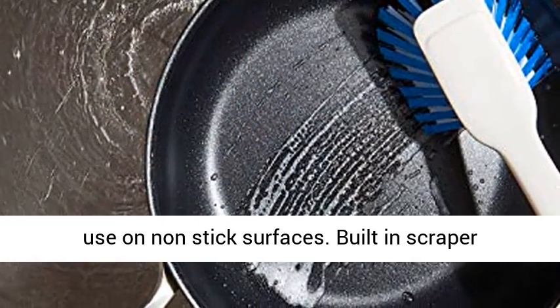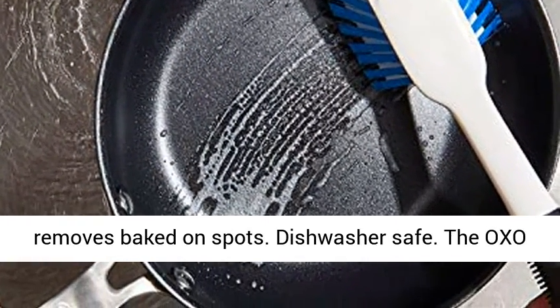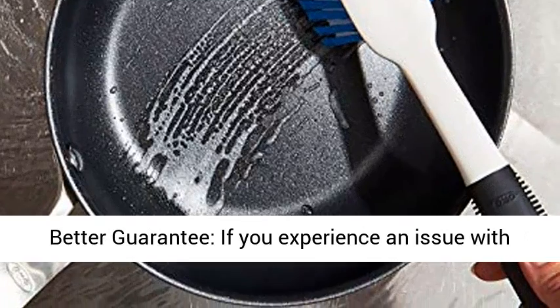Safe for use on non-stick surfaces. Built-in scraper removes baked on spots. Dishwasher safe.